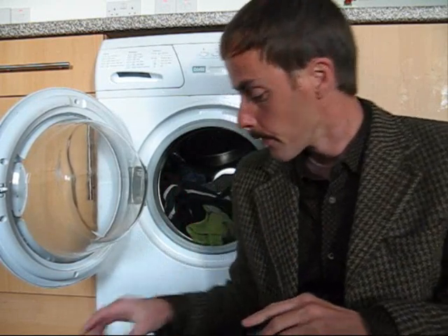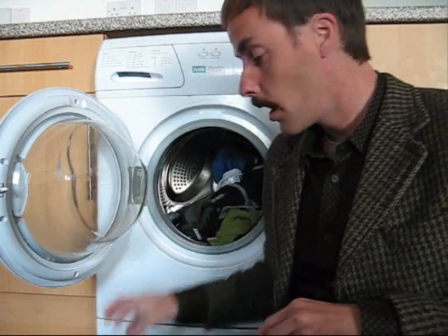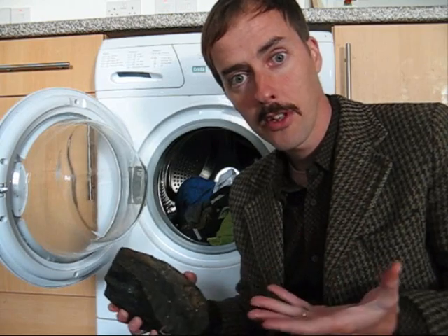I've borrowed a tip from the toilet. You know, people often put bricks in their toilet systems so the toilets use less water per flush. Well, I like to put fairly sizeable rocks in the washing machine with my clothes. This way the washing machine uses less water every cycle.